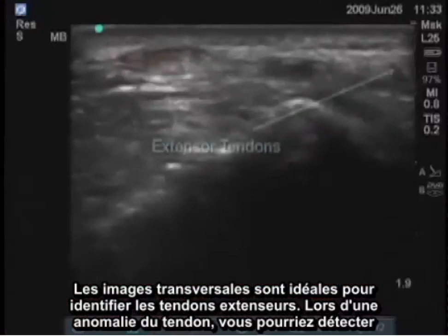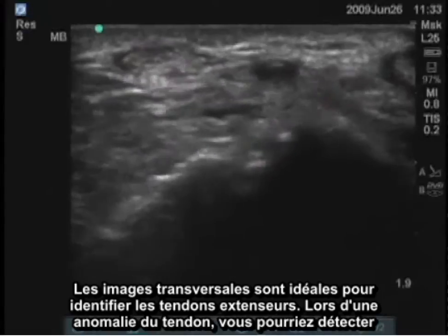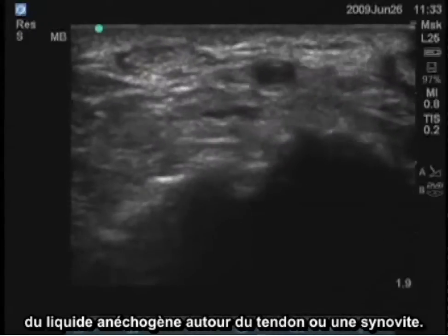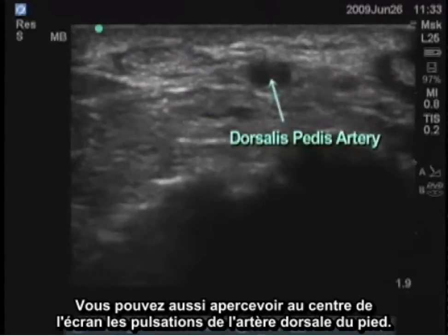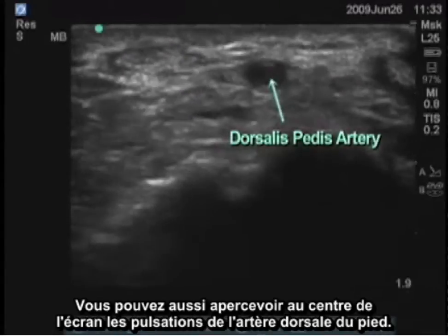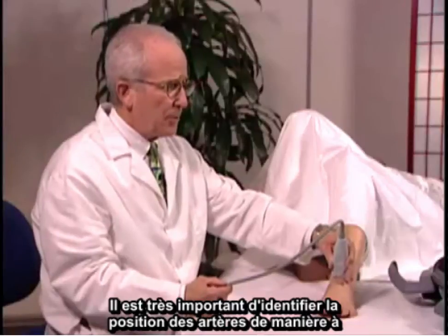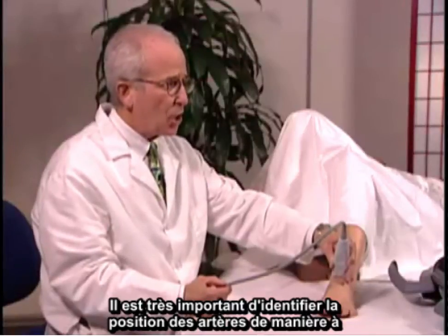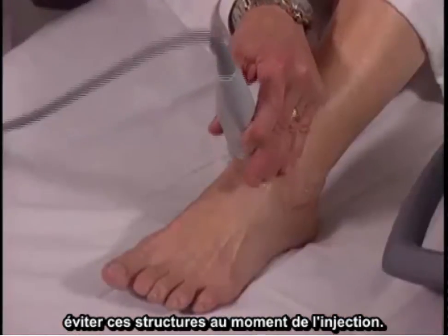For tendon abnormalities you might see anechoic fluid around the tendon or synovitis. You can also see in the middle of the screen the dorsalis pedis artery pulsating. It's very important to identify the position of the arteries so that when you do injections you'll be able to avoid them.